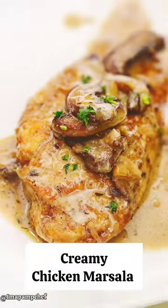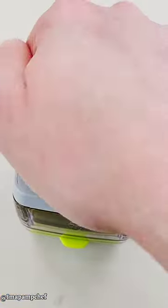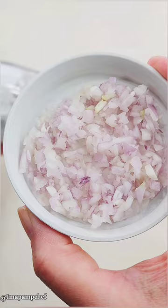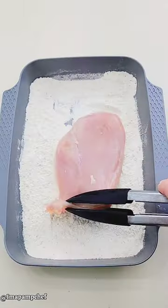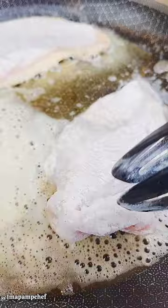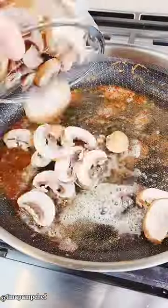Let's make this delicious creamy chicken marsala. Slice your garlic and dice your shallot. Use the quick slice for the mushrooms. Next, dredge the chicken and fry until golden on both sides, then remove the chicken.